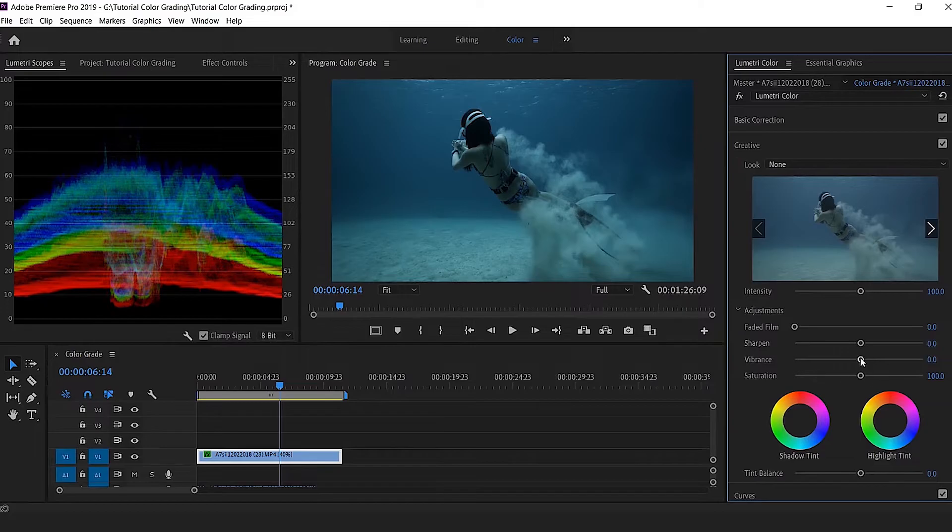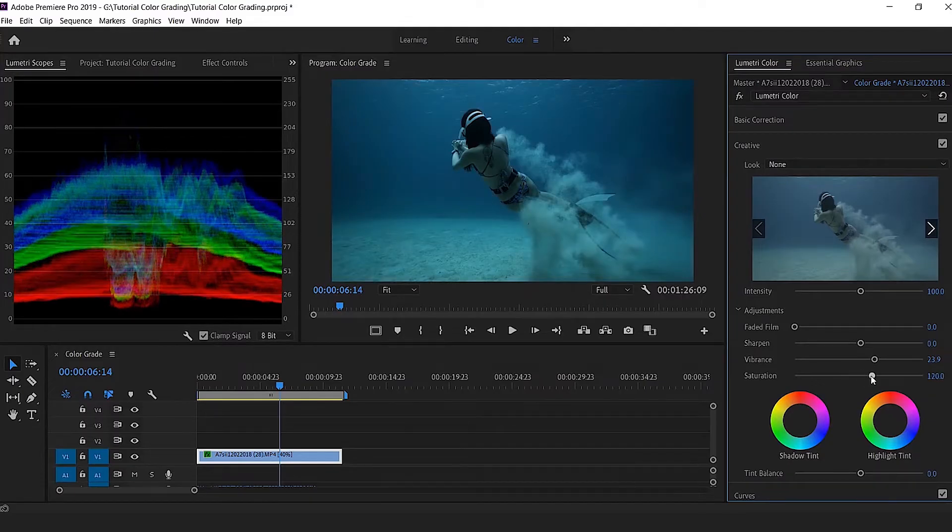When I'm okay with the light, I go to Creative and play a little more with the colors. I push the vibrance as well as the saturation so the colors are a bit more contrasted.